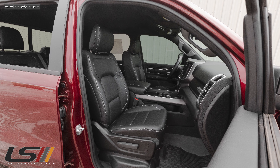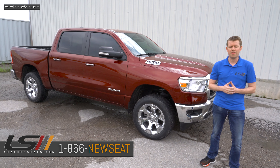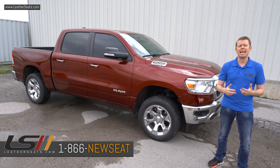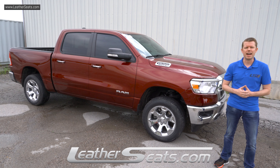Hey guys, thanks for watching. If you have any questions on the products we can offer for your interior, or if you'd like to receive some free leather samples, feel free to give us a call at 866-NEWSEATS. LeatherSeats.com — custom look, factory fit.